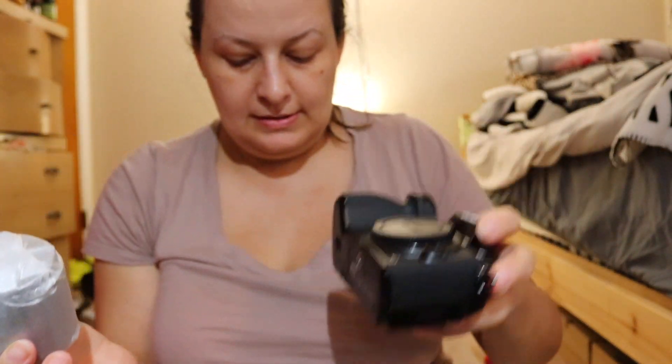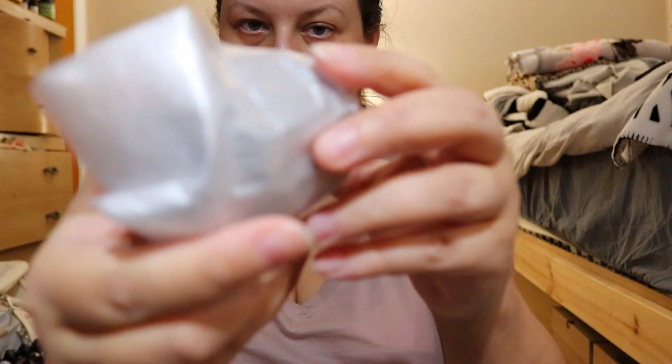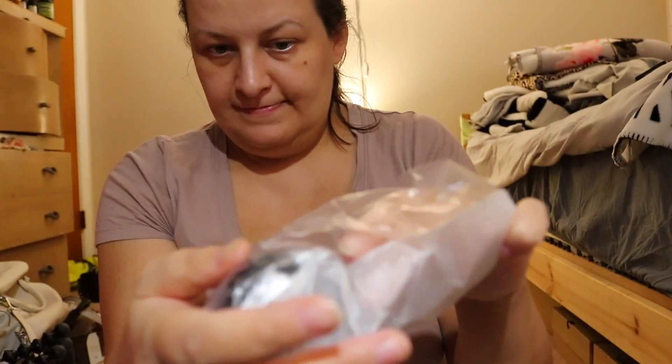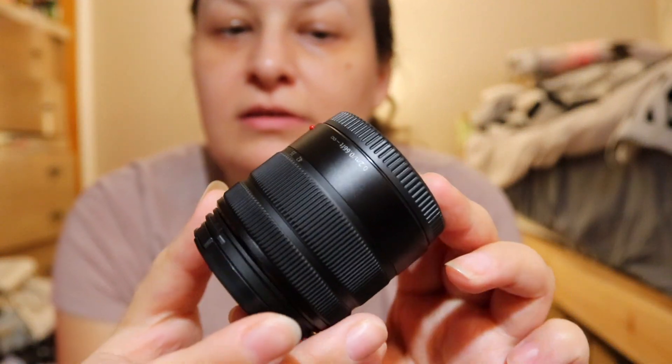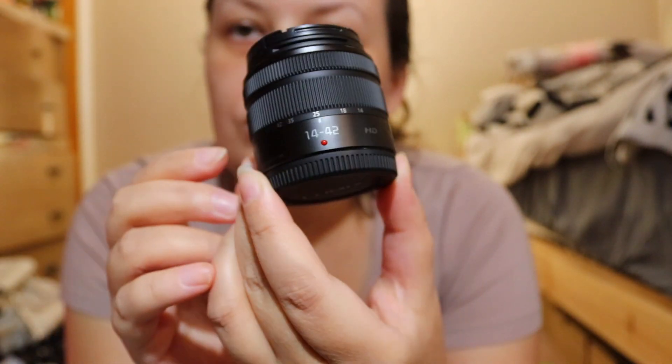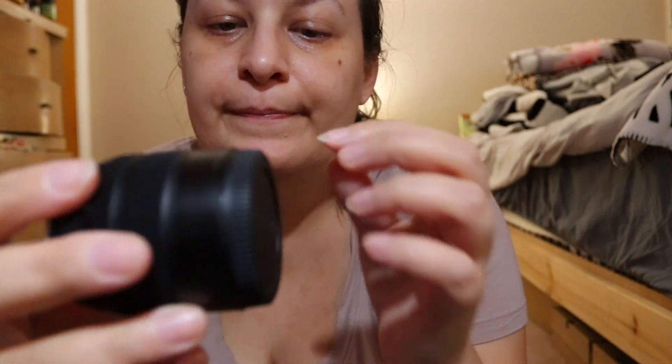Let's unbox the lens. Here's the lens — wow, it's really small. It's the 14-42mm Lumix lens, looks good quality, and I think it has image stabilization, which is good for vlogging.